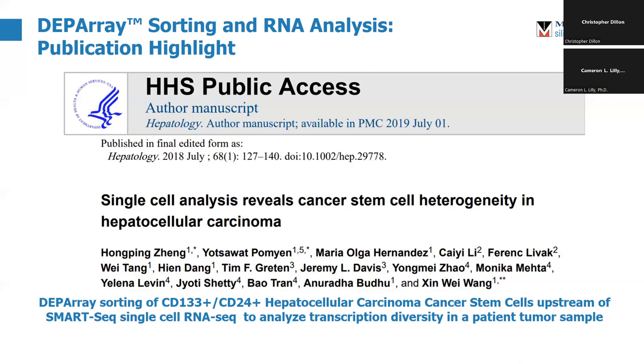To clarify: the instrument is used to sort out cells of interest, and then a separate RNA sequencing kit — in this case SmartSeq — is used downstream. The DEP array is really designed just to get you the cells that you want, and only the cells that you want. From there it's open-ended. You don't have to use our downstream kits. If you have workflows, library preparation, or analysis kits you're comfortable with in your lab, you can use those — because all we do is get you the cells.